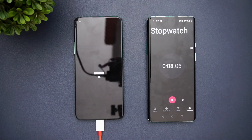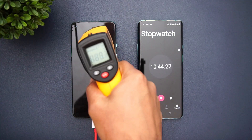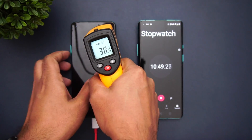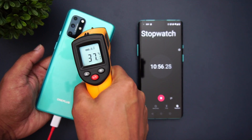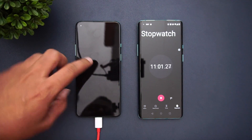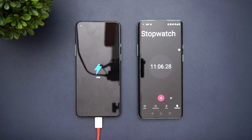Now we are at 10 minutes of charging. Let's check the temperature — it's 38 degrees on the front, and 39 degrees on the back panel. At 10 minutes of charging, the battery is at 45 percent. That's impressive performance — just 11 minutes and you get 45 percent battery.